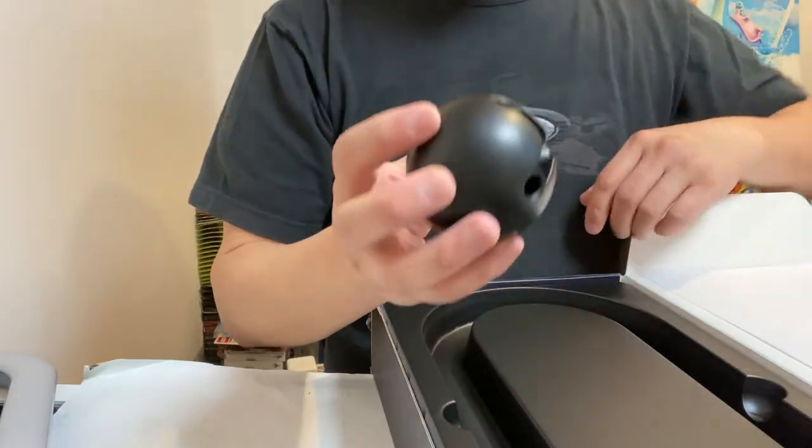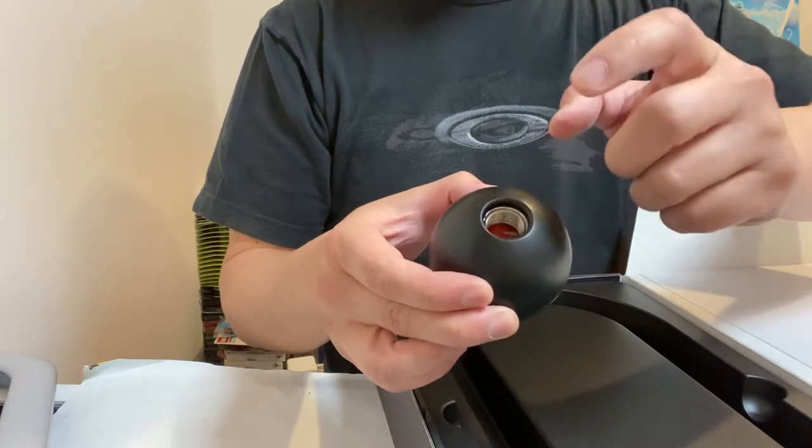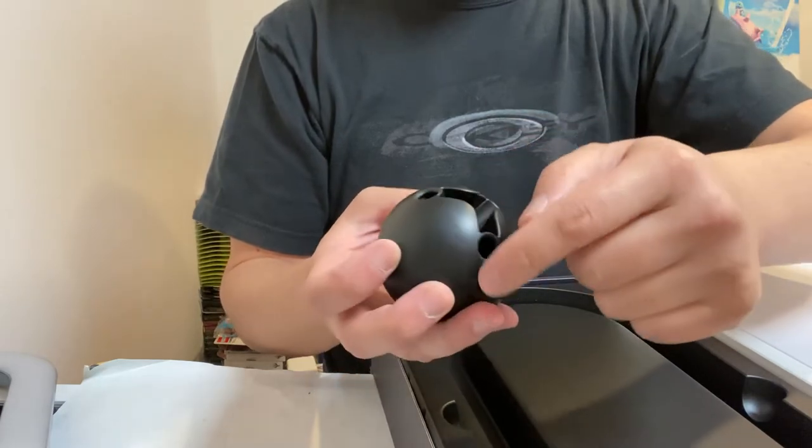This is your tripod ball. This ball right here is where your phone holder rod will be going into — that long rod. And then these are for your tripod legs, these three legs.